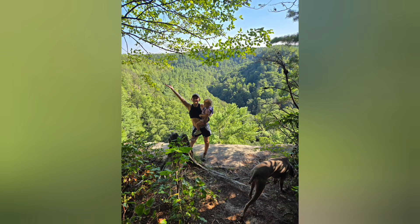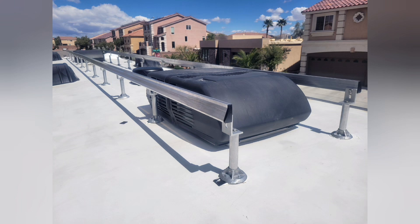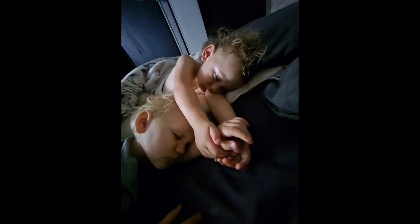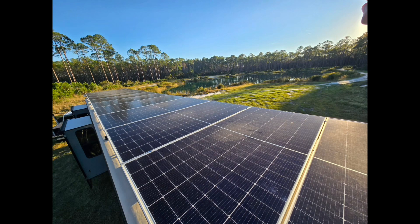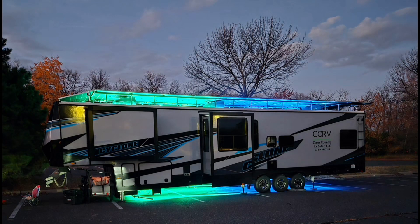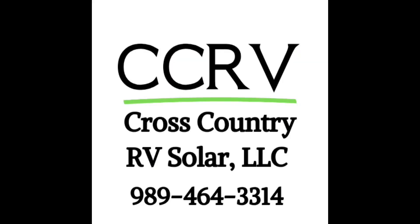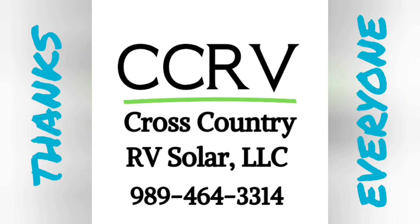That does it for this one, guys. I wanted to jump in here at the end and thank everybody, especially all our customers, for the amazing year we had in 2024 — and YouTube subscribers too, because we hit 1,000 subs, which was a goal of mine I wasn't sure we'd ever make. I appreciate everybody who interacts with us. We're super excited for what 2025 has in store — all the exciting places we'll get to go, new people we'll meet, and all the installs along the way. I truly love what I do, no matter what size system, big or small. I give the same attention to detail. I'd love to talk solar with you guys — check out our website, send us an email, or just pick up the phone and call me. I work with all kinds of budgets, so let's come up with a plan that works for you and get you plugged into nature. Catch you guys on the next one!